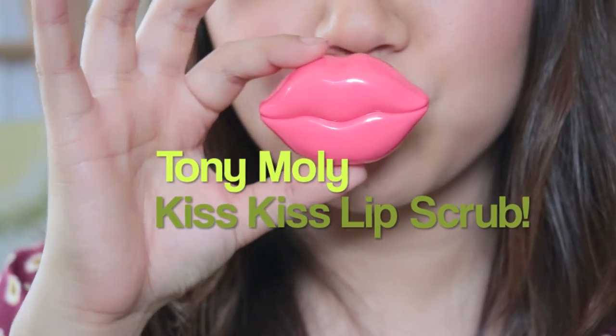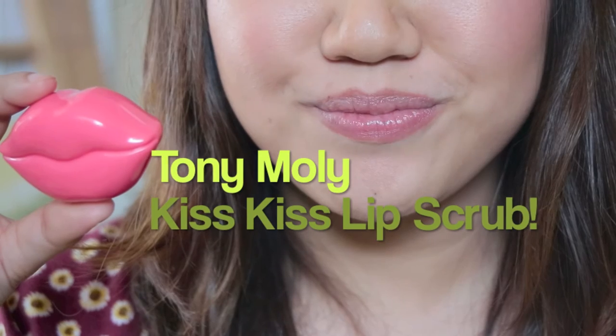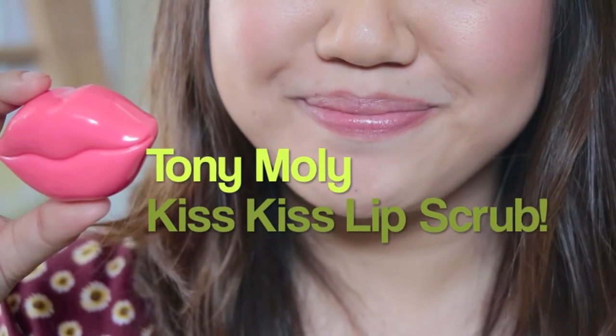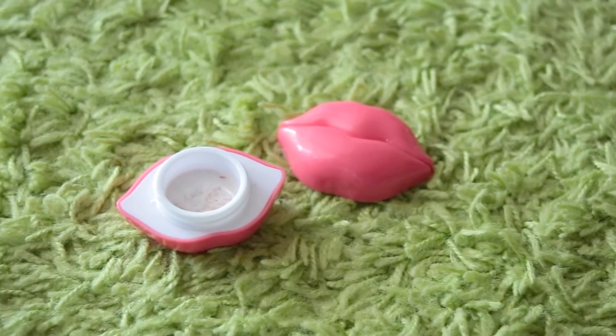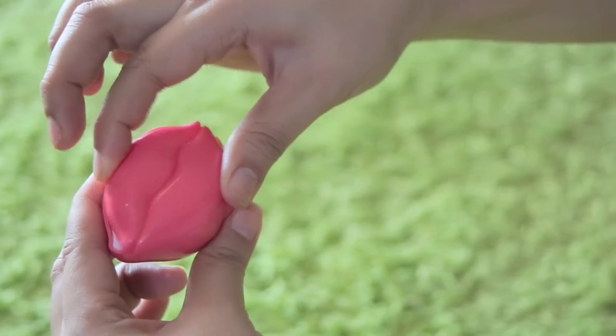Hi guys, as the title itself says, I'm going to do a demo plus review on the Tony Moly Kiss kiss lip scrub. My lips have always been very dry and flaky, so I've done a lot of research and finally found this little miracle. I will not deny the fact that Tony Moly's packaging always gets me.